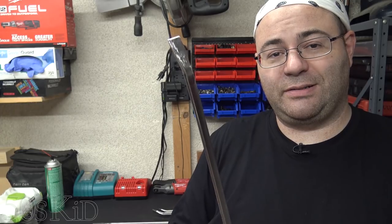What more can I say about pry bars? They're good for prying stuff. If you're interested, check them out — link's in the description. If you enjoyed the video, give me a thumbs up. Subscribe if you want to see more. I'm the 50's Kid. Thanks a lot for watching.